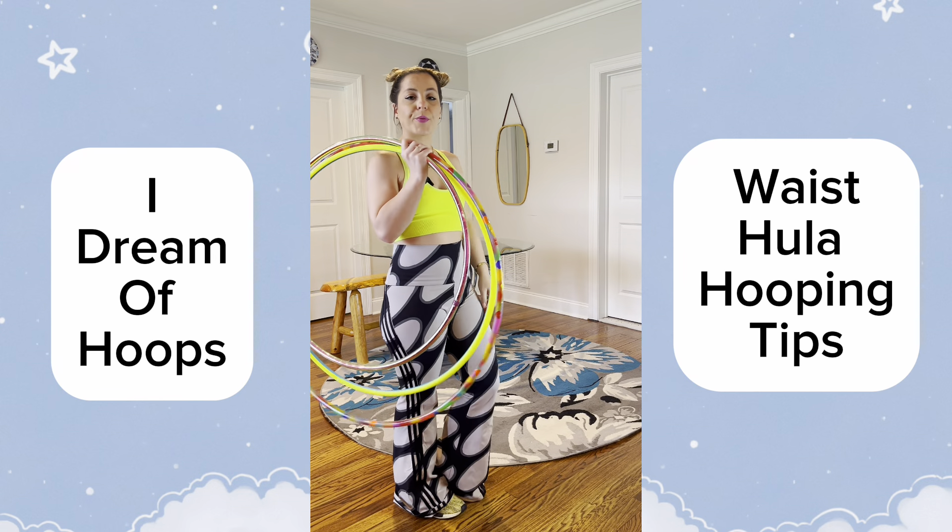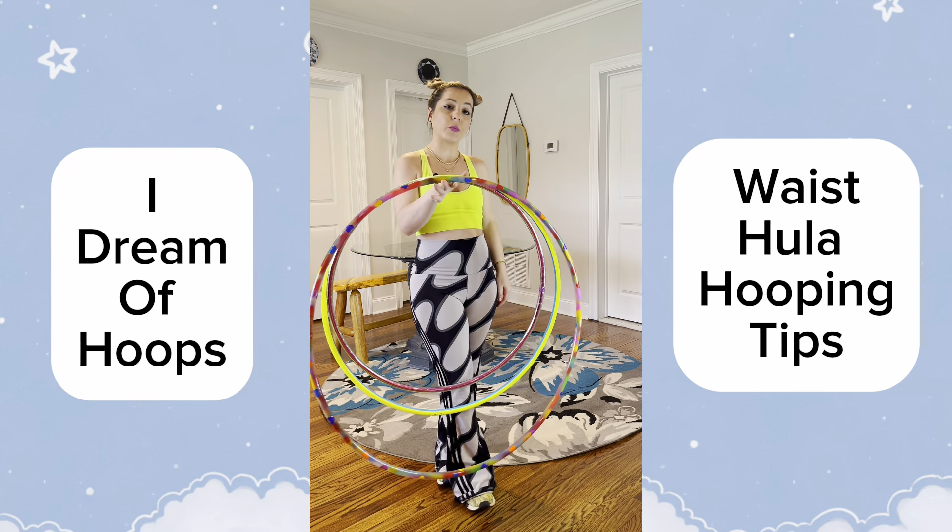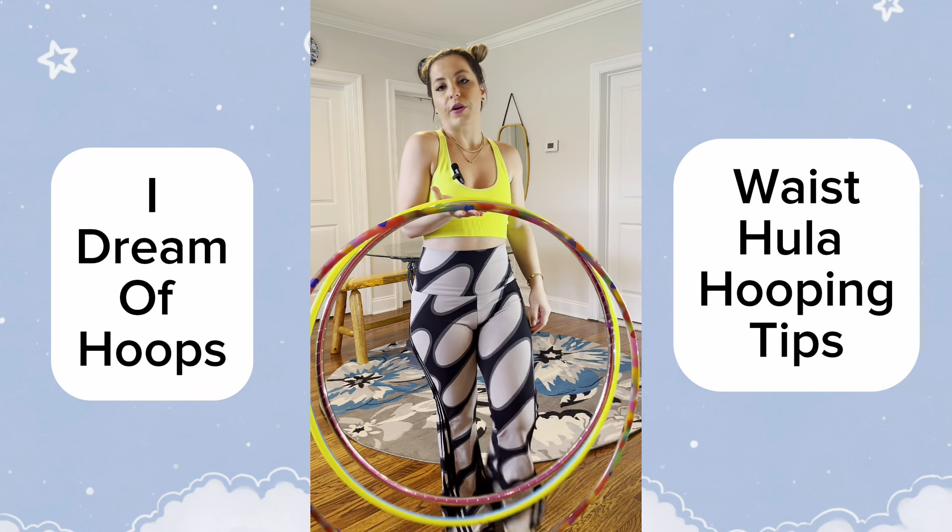Hey everyone, it's Megan from I Dream of Hoops. I wanted to talk to you guys a little bit about sizes and waist hooping for beginners or even intermediates.